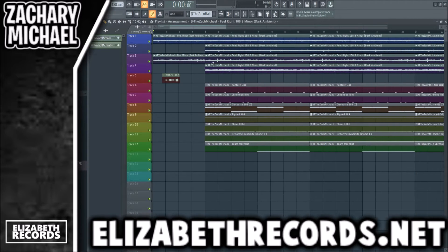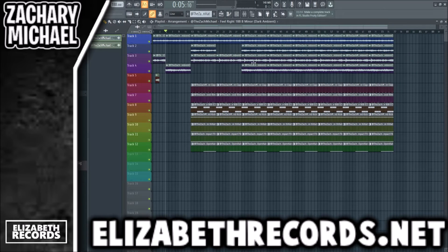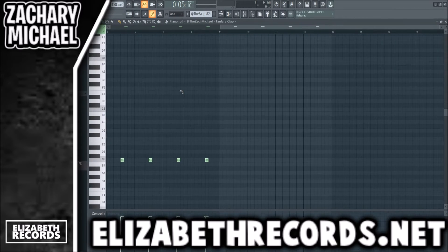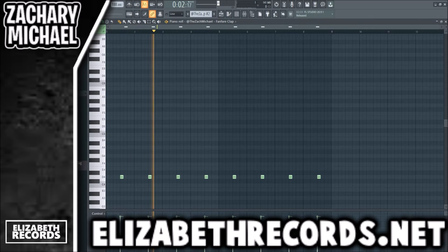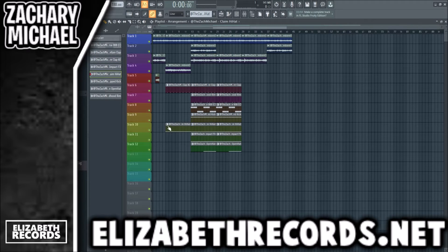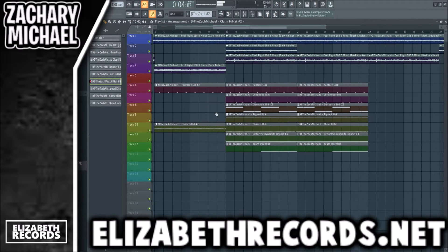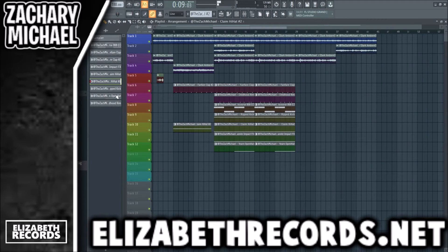Then we're going to have a little transition section and we'll have the hook, then back into the verse which will be section two, and then this section again. To start off I want to use the clap but I think I want to pitch it down — sometimes I pitch it down a whole octave, sometimes I don't, it just depends. We're going to do a similar thing with the hi-hat — again sometimes I pitch it down a whole octave and sometimes I don't.